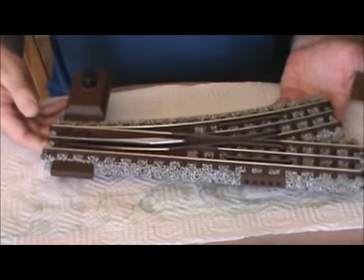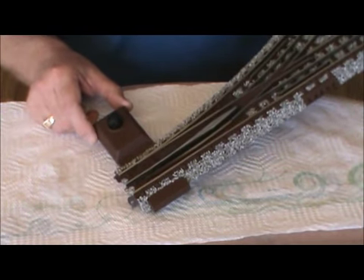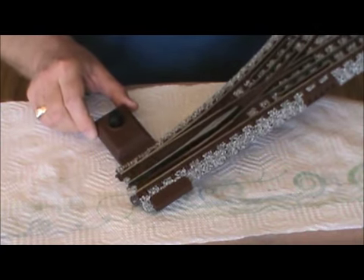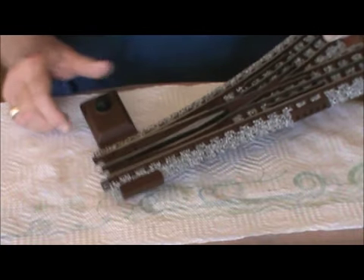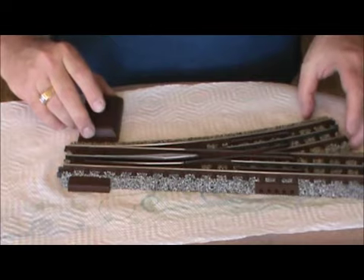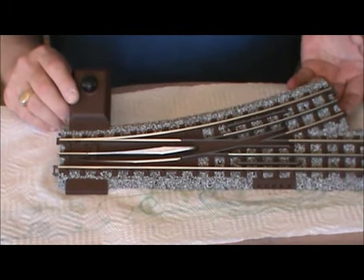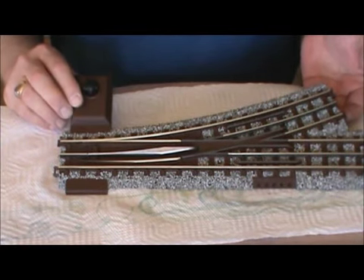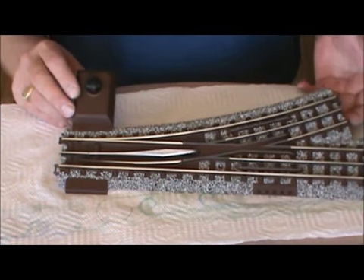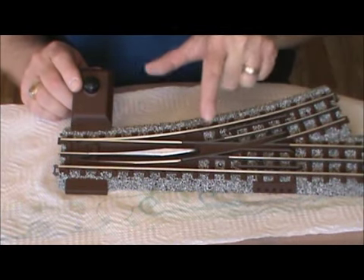Here's a completely ballasted MTH RealTrax switch. You'll notice I've reinstalled the switch motor — the switch motor cover was also painted Rust-Oleum flat brown to match. I wanted to point out that when ballasting my switches, I do not ballast underneath the switch points. That's a critical point: as important as improving the appearance of our track is, I do not want to jeopardize the reliability of the switch.